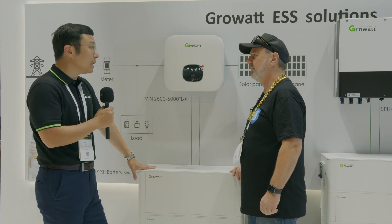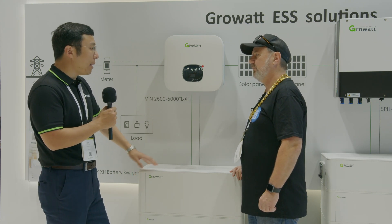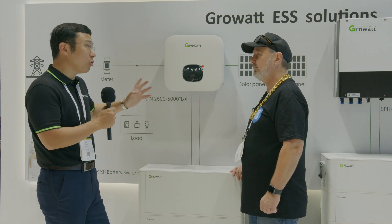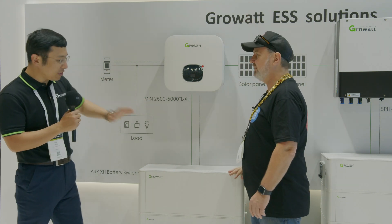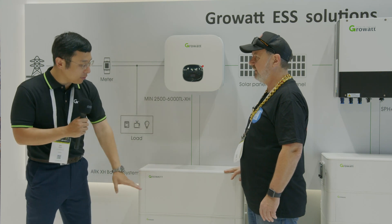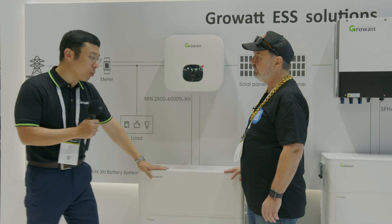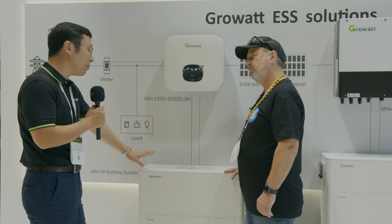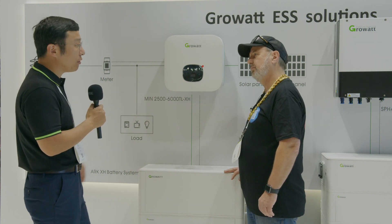For this battery it's modular — each module is 2.56 kilowatt hours, and maximum you can put 10 of them together, so that's 25.6 kilowatt hours. It will be two stacks: one stack of four batteries with the DC-DC module and BMS, and another stack of six, giving you 10 modules total.